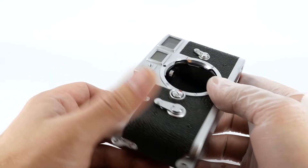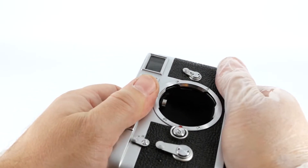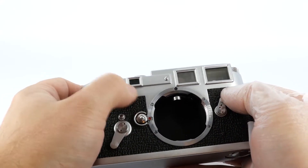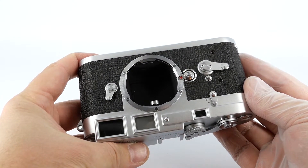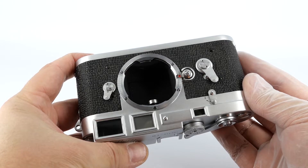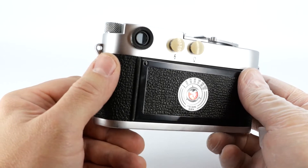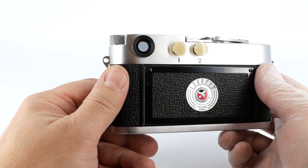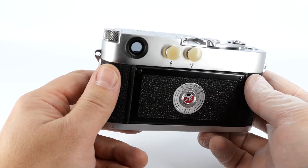First thing to check is whether the camera is holding together — make sure it's not loose and there's nothing rattling, and that all the levers are moving. The self-timer is not very important and not too many people use it nowadays, but it's always a good idea to check it. Have a look through the eyepiece and see if the patch in the middle is bright and if there are two images in there, because sometimes the silver on the rangefinder fades and you can only see one image, which makes the camera unusable.